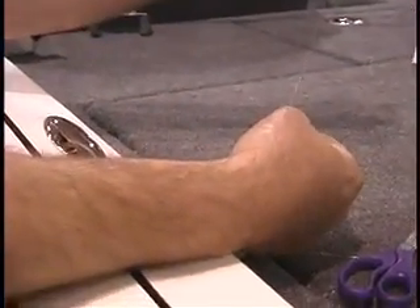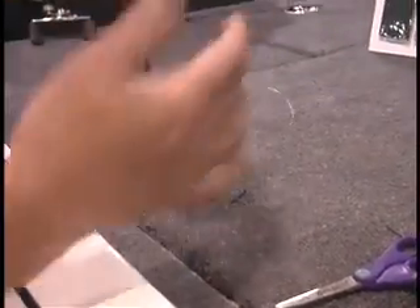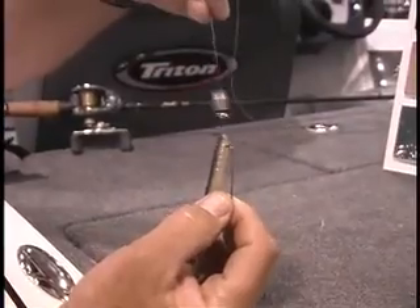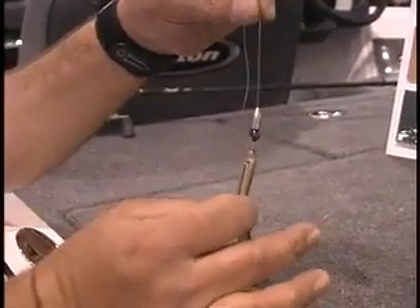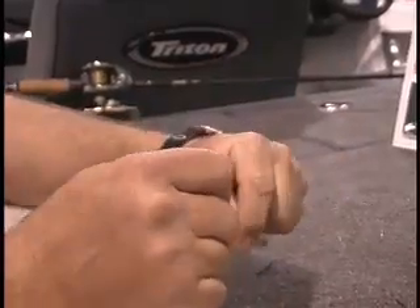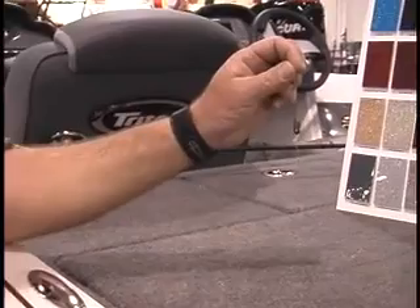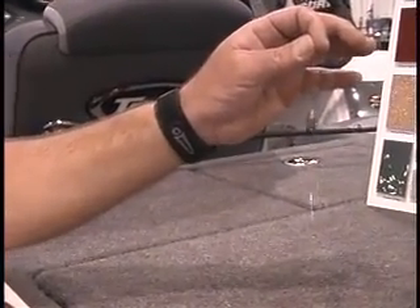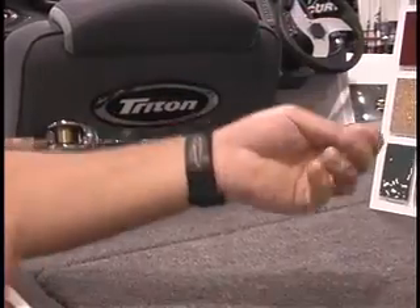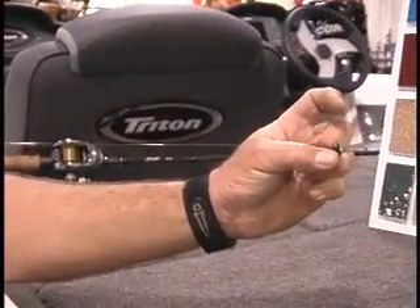I'll slide it down just above that worm and leave a little bit of space. Now that weight won't come down and knock that worm off. The other handy thing about this is I can take this Texas rig worm and turn it into a Carolina rig by just sliding that weight up just a little bit. So a lot of times I'm fishing for spotted bass and they get used to that Texas rig — I'll just slide that bead up and now I can have a little miniature Carolina rig to go after them.